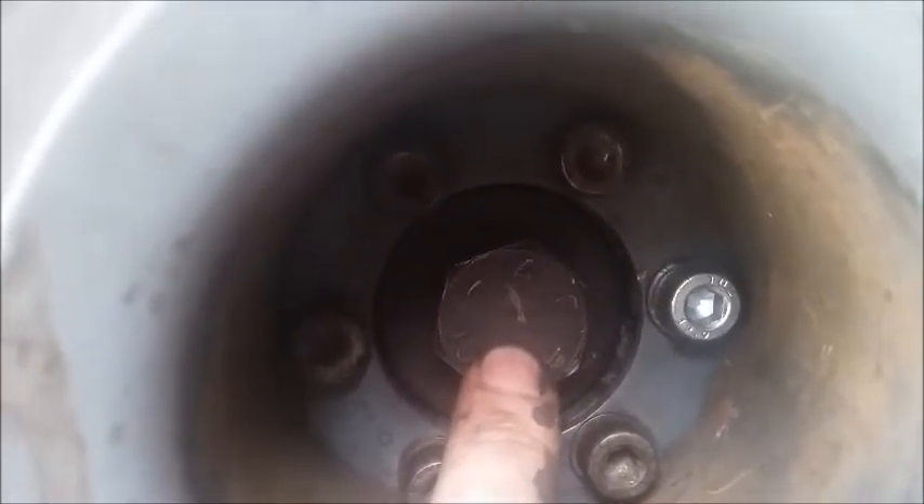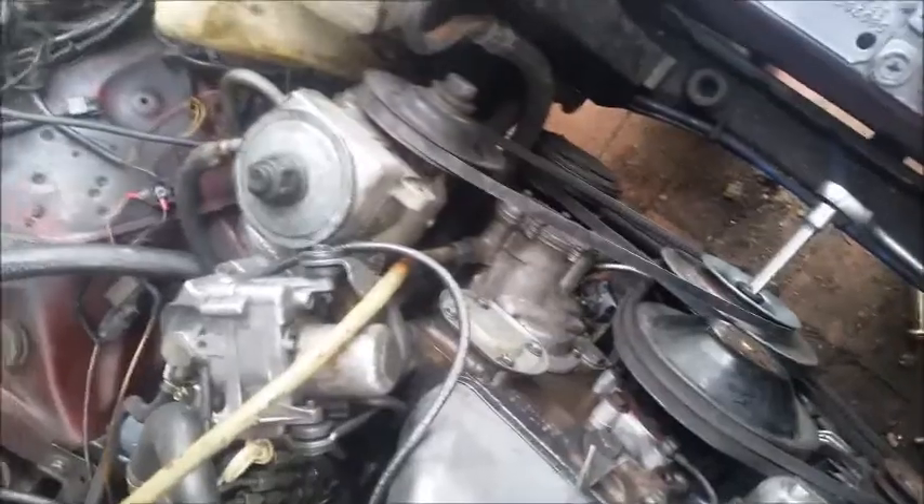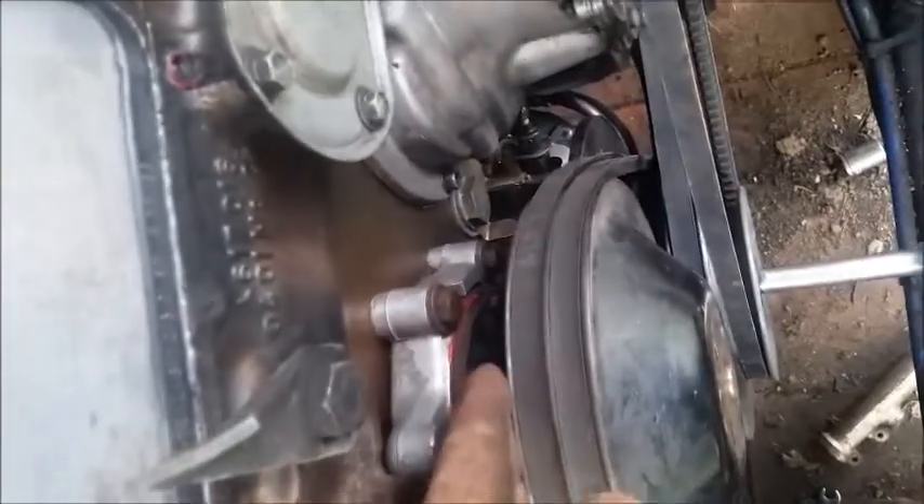Once I tighten it up, I'll start putting the belts on and assemble further. A little tip: put a little notch in there and you should be able to lock it up so you can tighten it. With the fans, the best way is to make sure you get the right ones for the right space. Put the ones on the rear first.